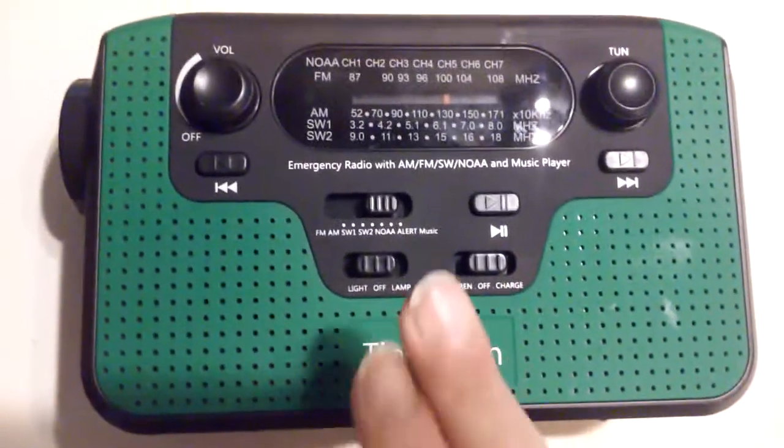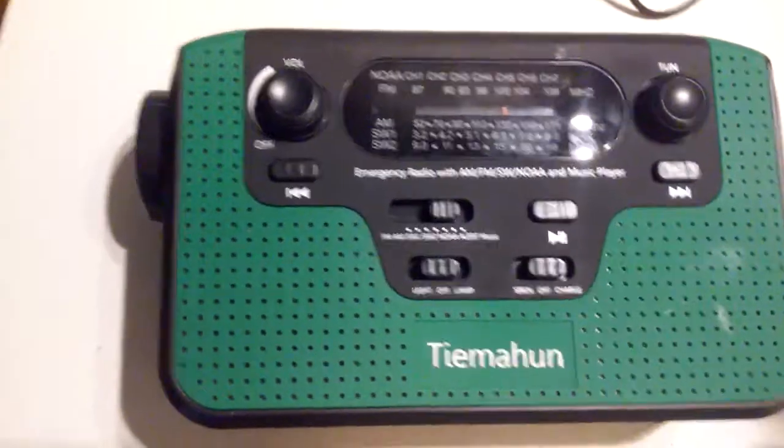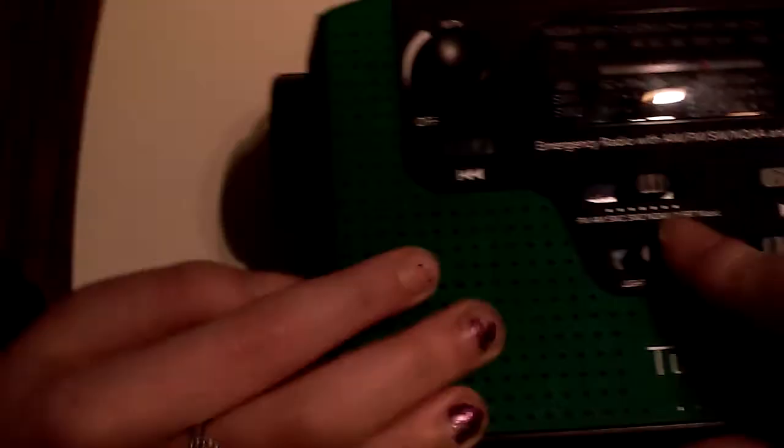Hey guys, so we're checking out this radio. I'm gonna run through some quick features. You do have a lamp on this side, as you can see there, and then when we flip the switch the other way, you get the flashlight.